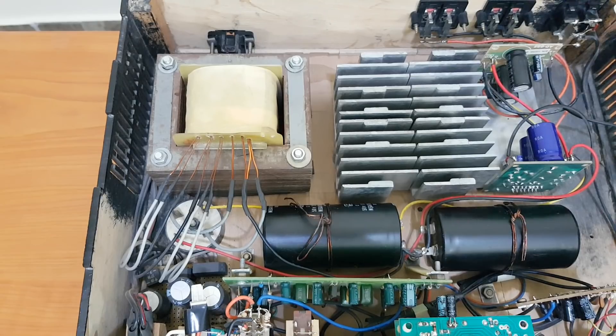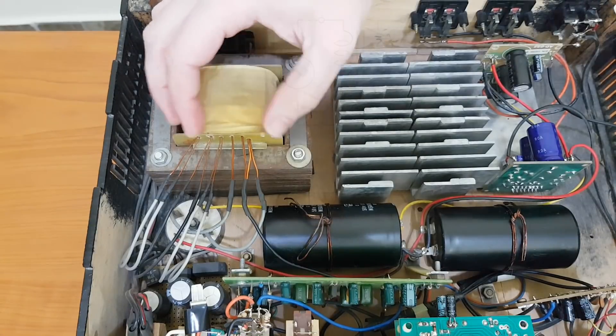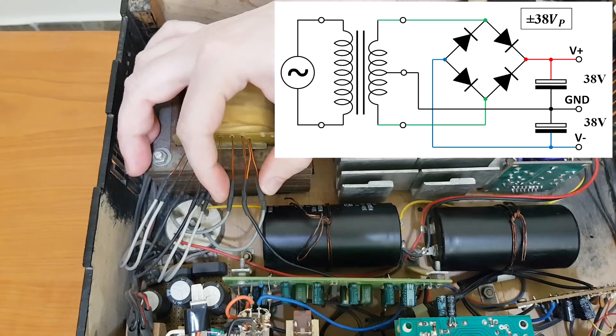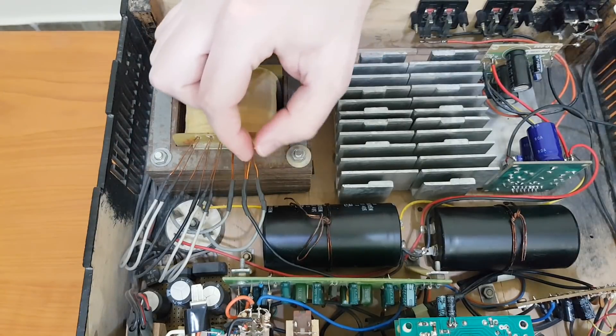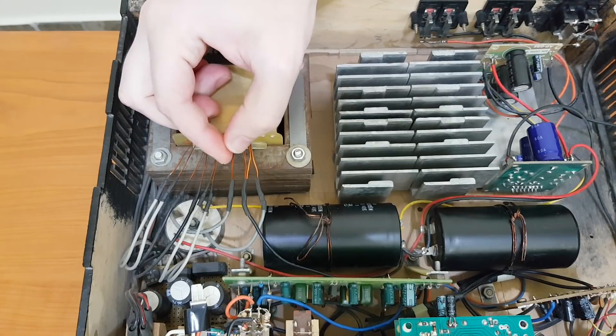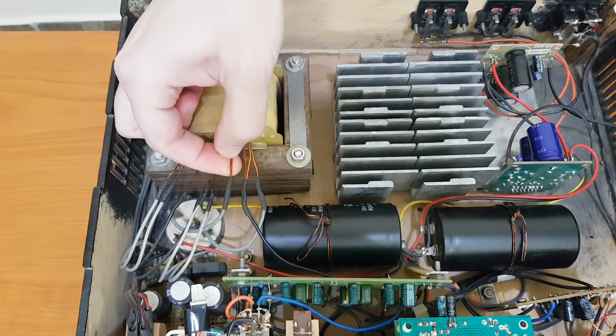This amplifier is powered by a big transformer with a lot of outputs. This is the main output — it's for the amplifier board, and it's a center tap output. You can see I started with a thick copper wire for the first half, but I didn't have enough wire for the second half, so I replaced it with 2 thinner wires.